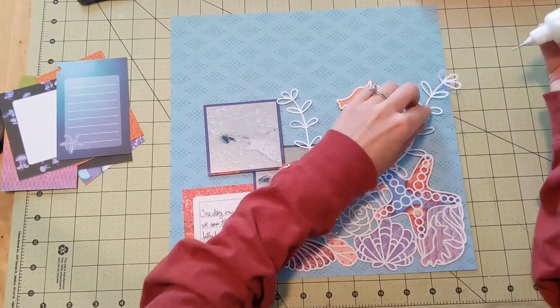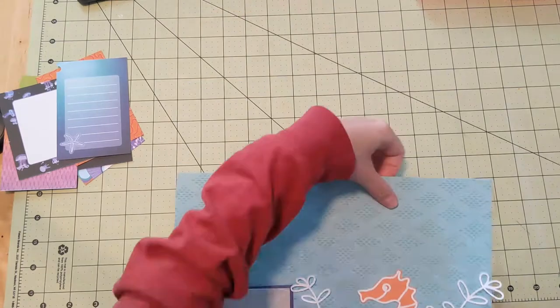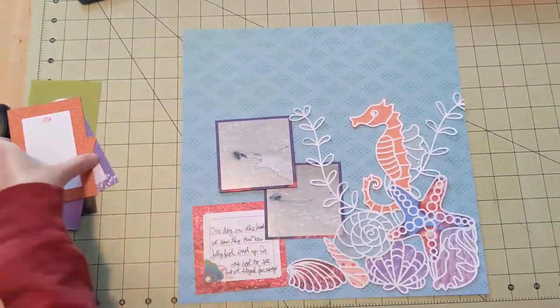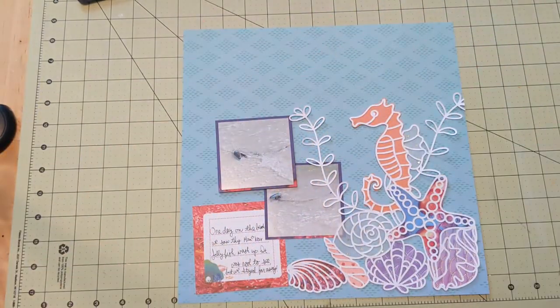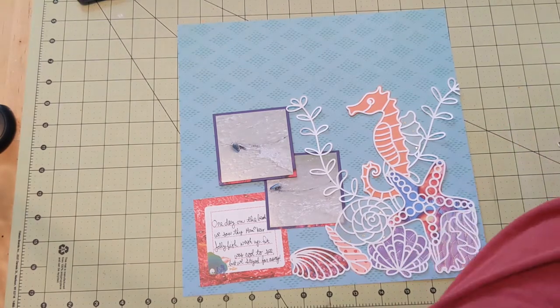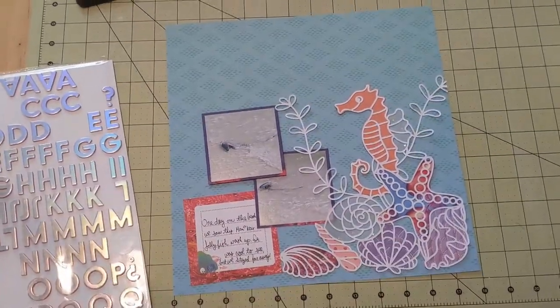I'm finishing up — I just add a couple little dots of glue to my little seaweed vines and cut off the excess that was going off the page. Now I'm thinking: I know this is a busy layout and there's already a lot going on with the big cut file, but I do want to add something more, and obviously I need a title.